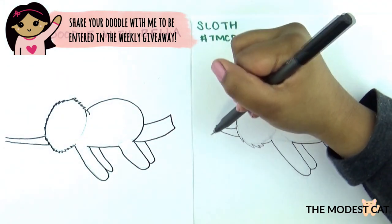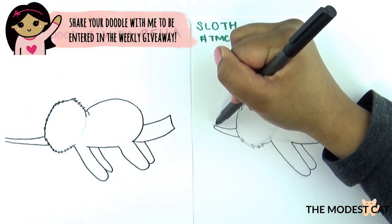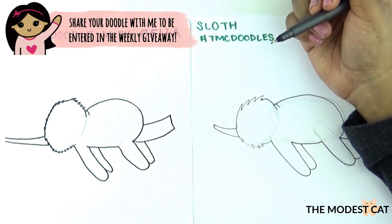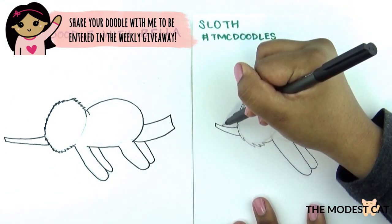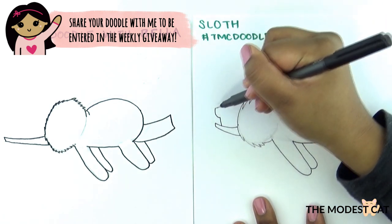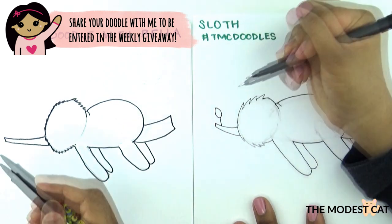Now we're going to draw some leaves. I'm going to end my branch as if it's kind of cut off and then draw some leaves coming out from it. You can draw as many leaves as you want — I'm just going to draw some twigs like this and then a leaf coming out like that.